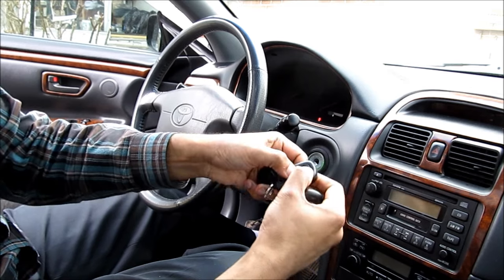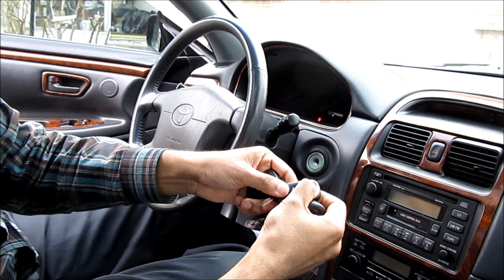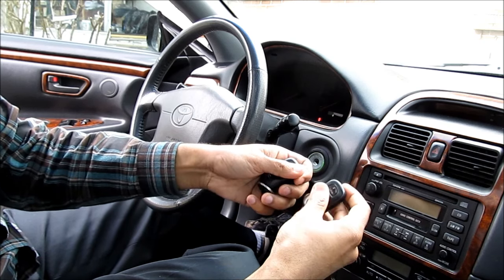Move to the next remote — hold lock and unlock, hold them down, then release, then just press the lock button and release, and the locks cycle indicating that this has been programmed.